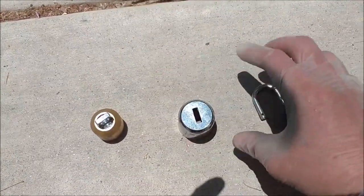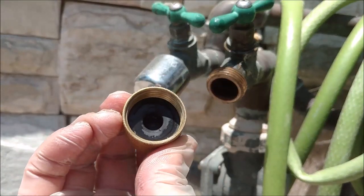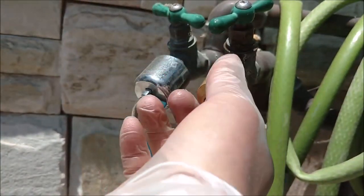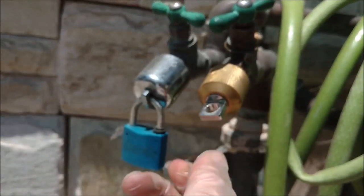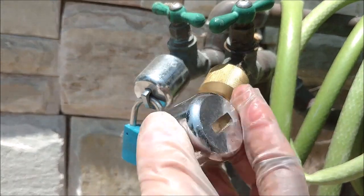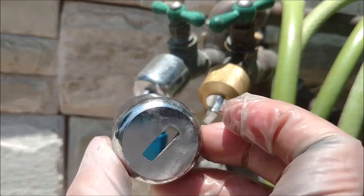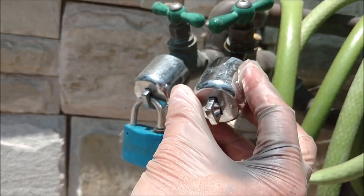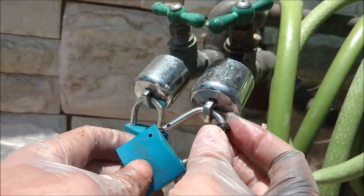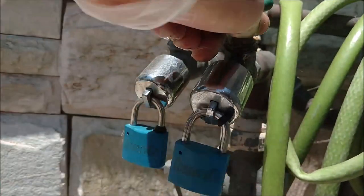So you have part one, part two, and the lock. This part has a rubber seal — you tighten it and this part moves around. Then this metal part — it's not plastic — has a hole there. You get a lock, kind of cheap but it works. You can get a better one if you want. Once you lock it, you cannot turn the arm.